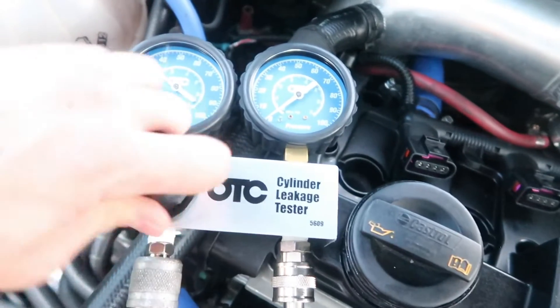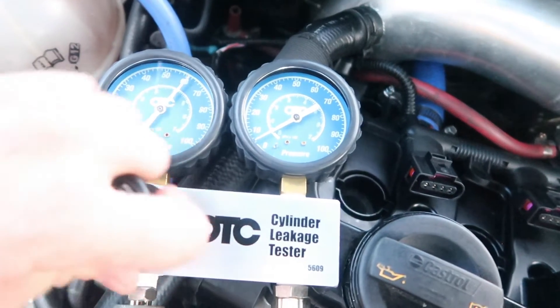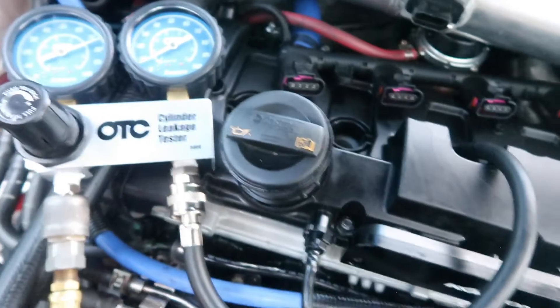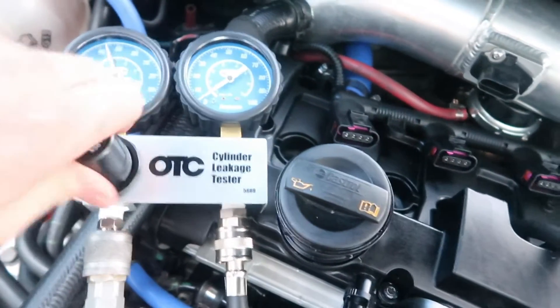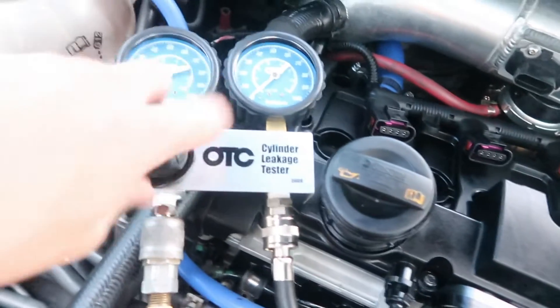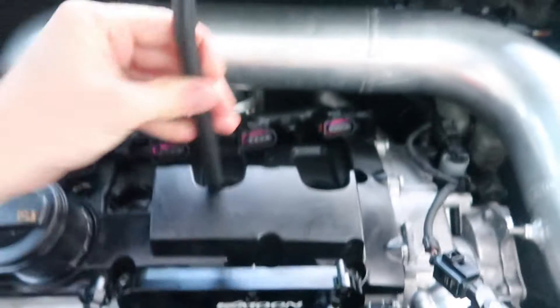Well there's leakage already — damn, that's bad, that's really really bad. Oh wait, no — wrong cylinder! Four is the one I should be doing. That scared me for a second. That is not at top dead center — four is at top dead center.